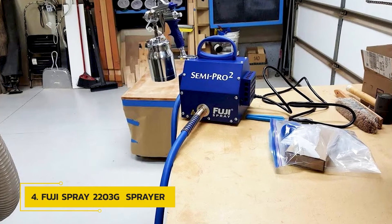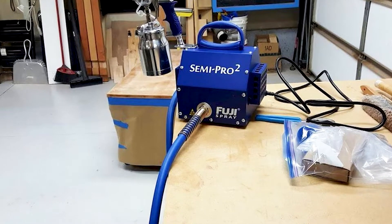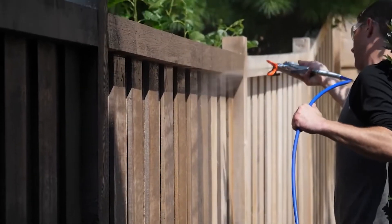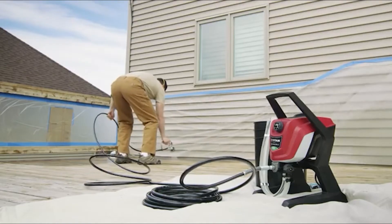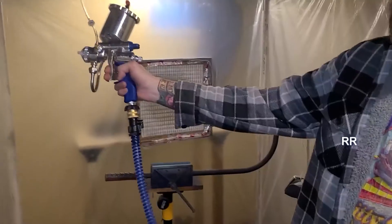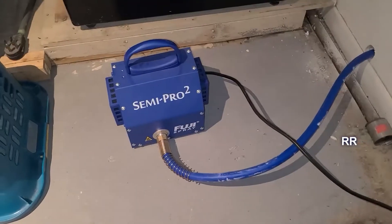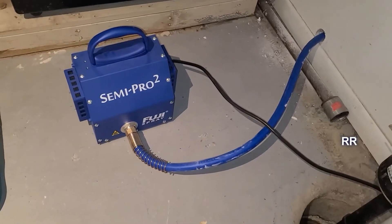Number 4: Fuji Spray Semi-Pro 2 Gravity. The Fuji Spray Semi-Pro 2 Gravity is powered by a 1,400-watt electric turbine motor housed in a heavy-duty metal case. It includes a 25-foot high-flex hose for extended range on larger projects. The metal spray gun has a 400cc gravity feed cup and a 1.3mm air cap set pre-installed for spraying medium to thin materials. The fan spray pattern easily adjusts from horizontal to vertical and can be widened or narrowed for broader coverage. It works best with oil or water-based paints and stains that have been thinned to the proper consistency.